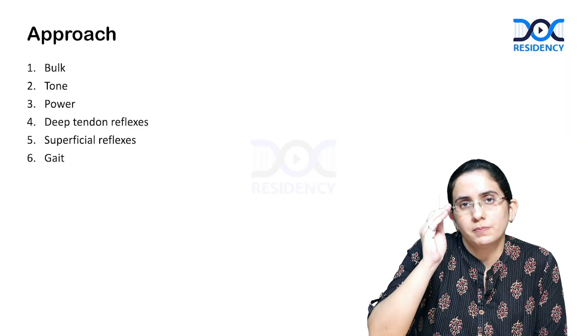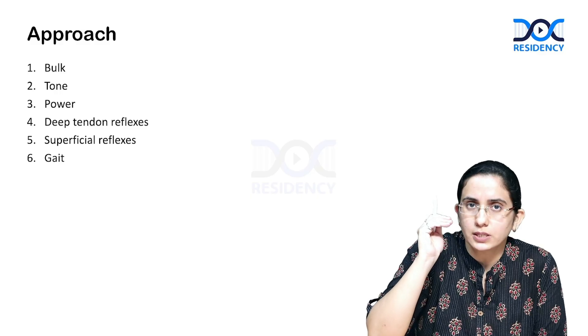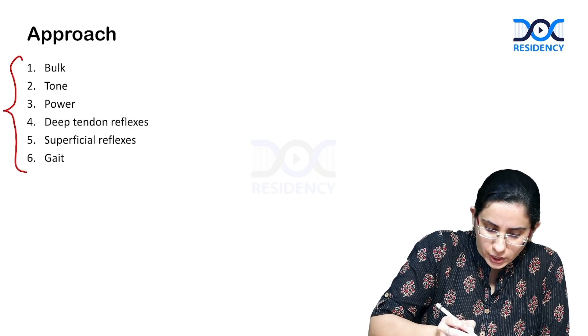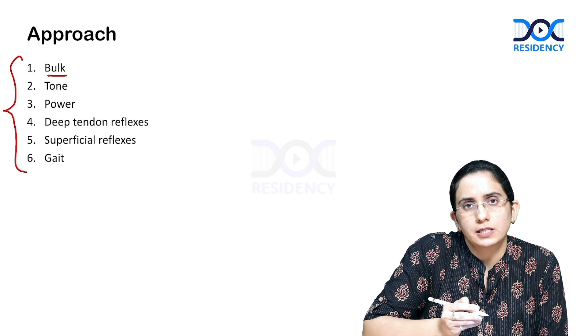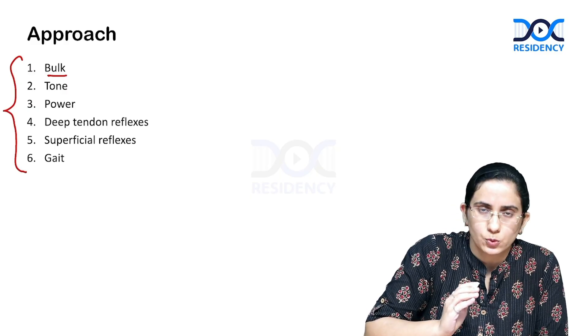What is the basic approach to the motor system examination? What points are you supposed to check? There are six things to check: the bulk, the tone, power, deep tendon reflexes, superficial reflexes, and the gait of the patient. We'll see each one of them individually.